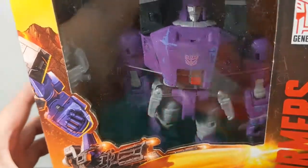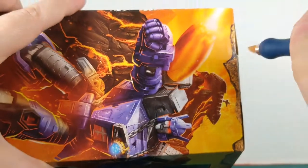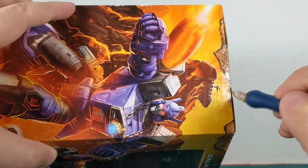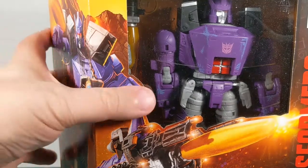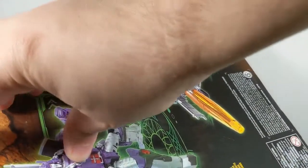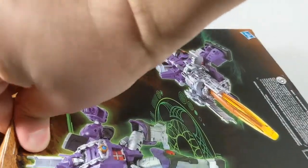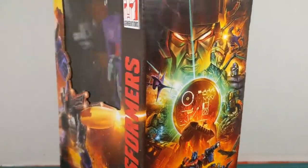Let's open him up and see what it's like. I'll use my hobby knife here to cut the tape. I pre-ordered this guy from Big Bad Toy Store when they first had the pre-order up and available. And there go the instructions — those just kind of flopped out. All right, don't need the packaging.